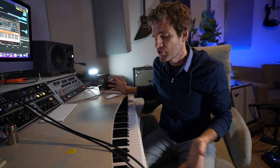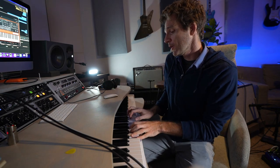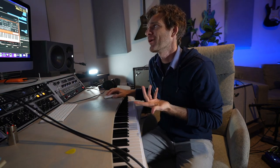Usually when we think of arpeggiators, we think of stuff that just moves like a big chord or maybe even up and down. But if you just set it to whatever and play one note, it's just going to play that note over and over again at a frequency. It sounds really cool.